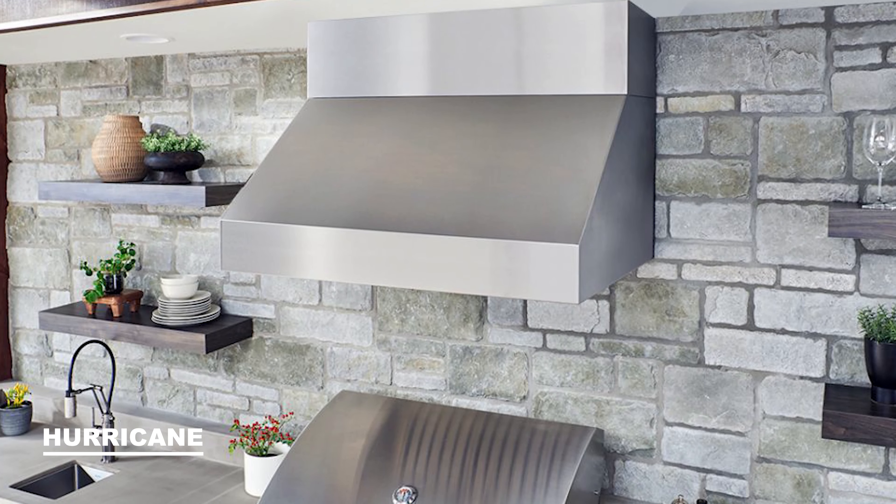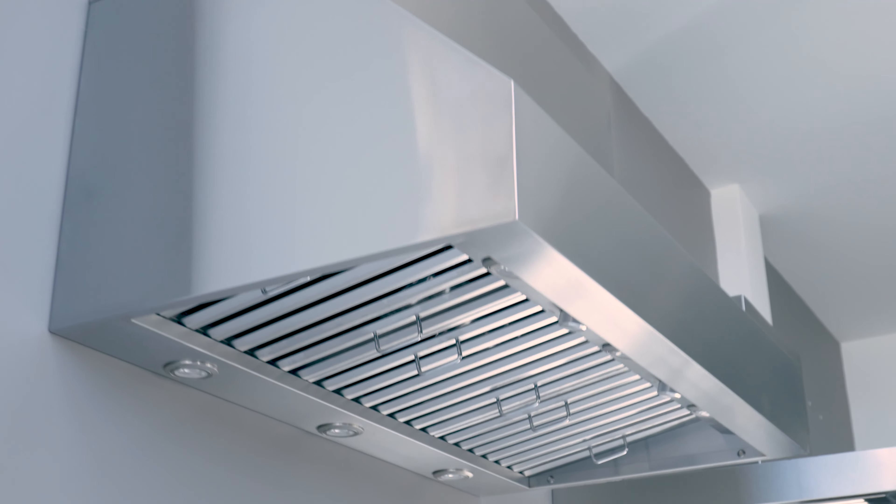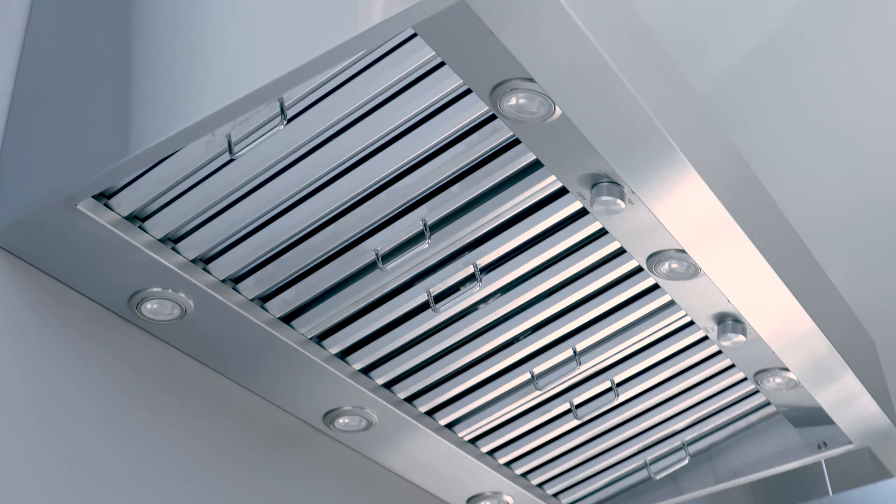Hi and thanks for visiting Victory Range Hoods. Today we're going to talk about the Victory Hurricane. This is one of our top selling units and part of our professional series range hoods. We developed this hood for anyone looking for a reliable range hood that can handle the heat of a powerful gas range or barbecue.